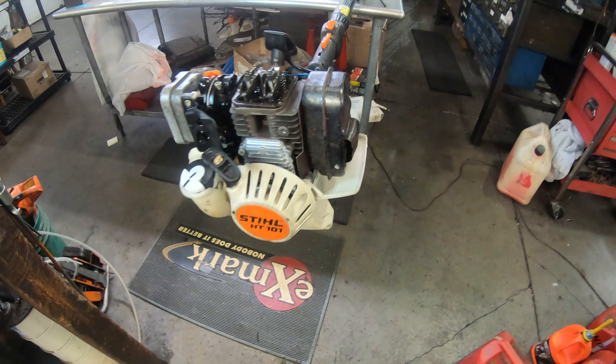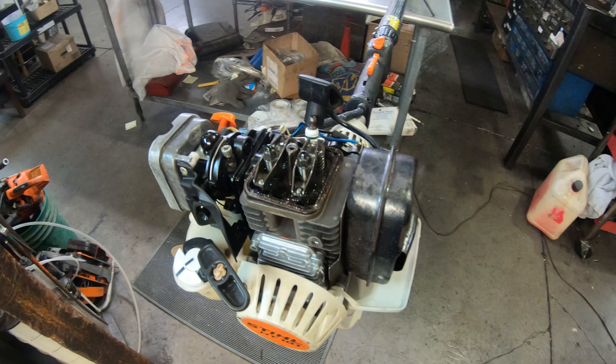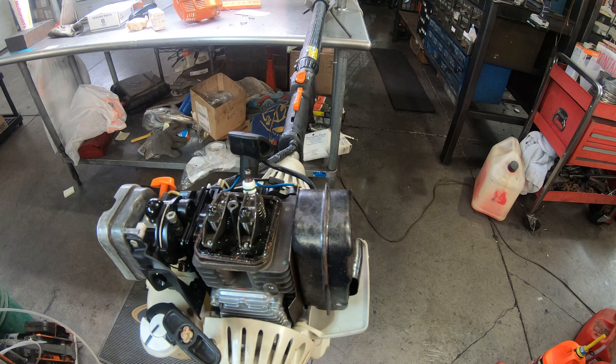Hey everyone, welcome to West Coast Muscle Sawz. We're looking at a special application steel, the HT-101. This is used in a large plywood plant — it's used to clean out the dryer. When they're building plywood, they'll put it in a huge dryer and dry it.